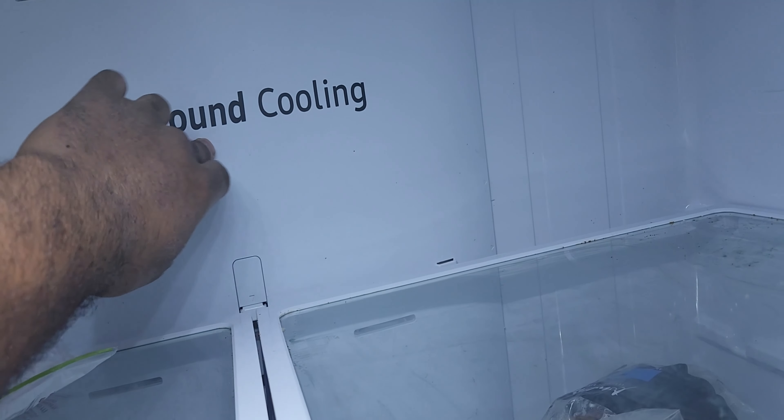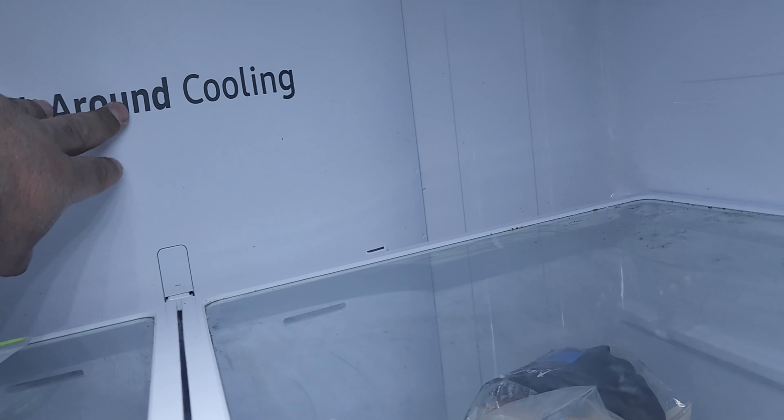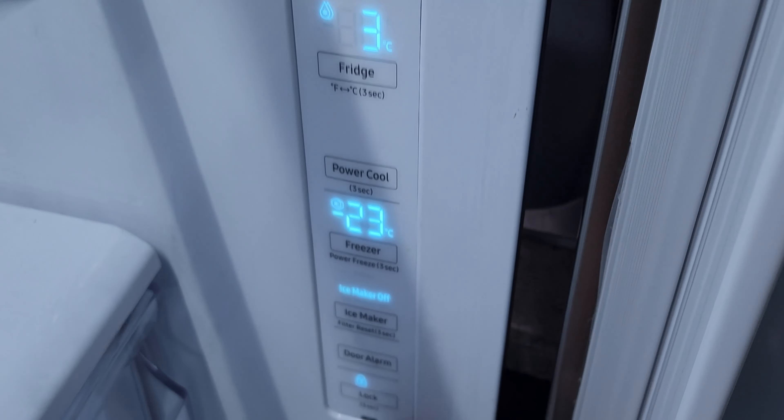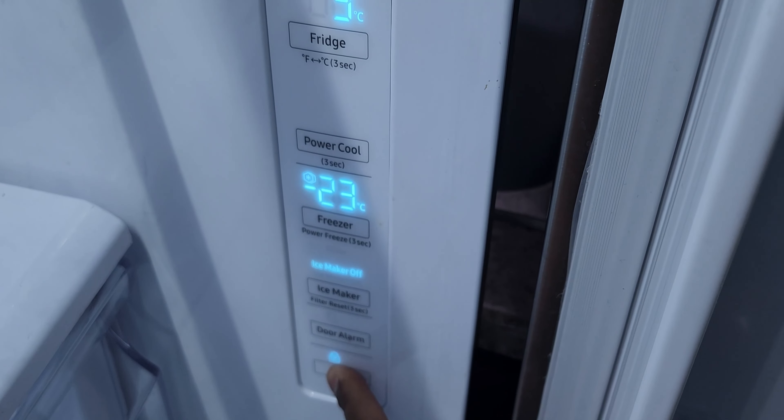Hello and welcome back to the channel. As you can see, I have a Samsung fridge here that apparently wasn't cooling. I'm going to show you a quick trick to get it running. The model I have is RF28T5A01SR and the serial number is 0B644BBR901347D.